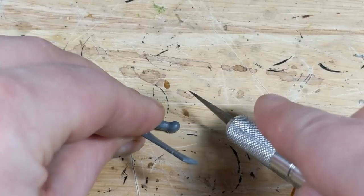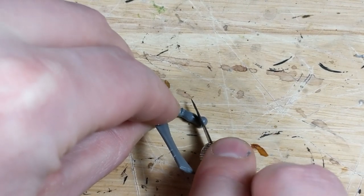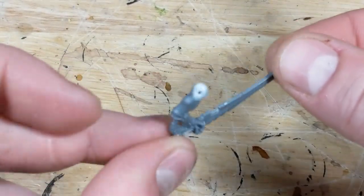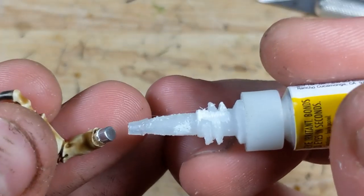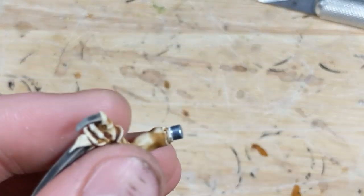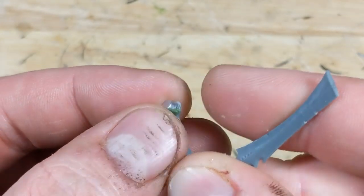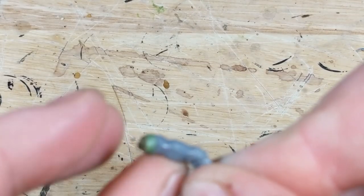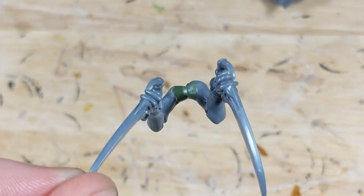Now for the melee weapons — these are a lot easier since they don't need to align to one another. I take my hobby knife and slice off the ball connector entirely, aiming to take off about 3mm of material. I'm going to glue a magnet to the stump, but it's important to match the polarity to my existing melee weapons. So I take one and stick a 3mm by 2mm magnet to it, apply a tiny drop of super glue, and stick it to the bone sword arm. When that dries, I take a little bit of putty, wrap it around the magnet, and smooth it with my fingers to rebuild the ball connector. I repeat this process with the other melee weapons to complete the pair of bone swords and pair of scything talons.